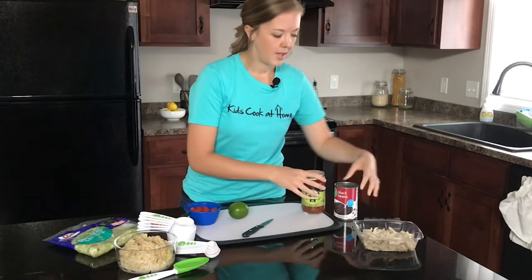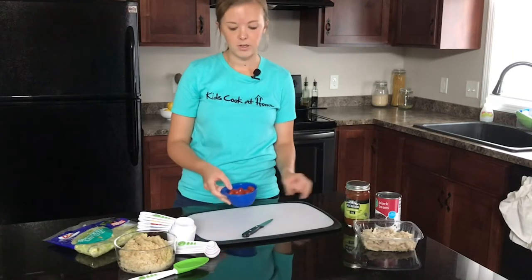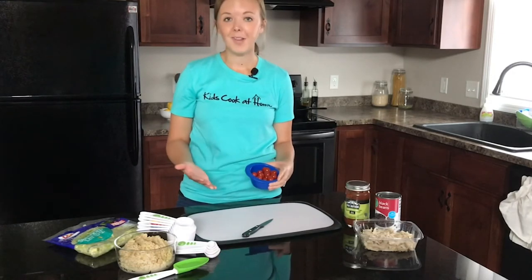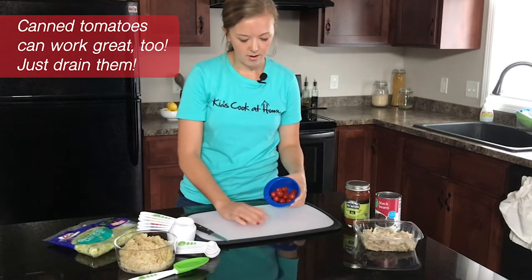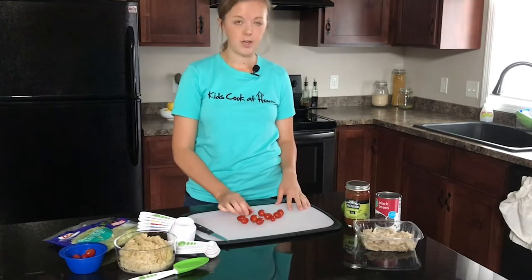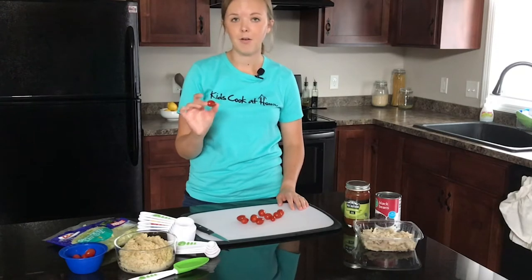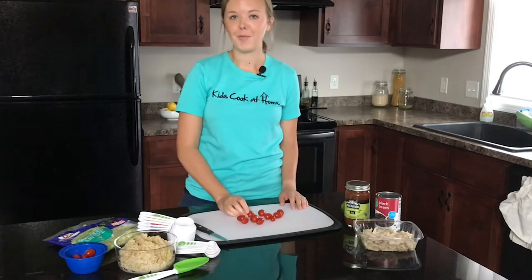I'm just going to move some of my things aside to make room on my cutting board. I like to at least cut my cherry tomatoes in half — that way they're just cut up in chunks, however size you like, to add to your burrito bowl. I might not need all of these since I'm just making it for myself today. The nice thing about cherry tomatoes is that they're pretty small, so if you want to leave them as they are you can, but cutting them in half lets all the tomato juices run out a little more into the burrito bowl.